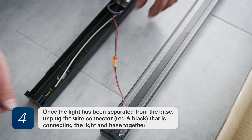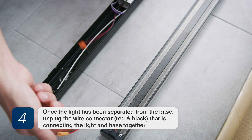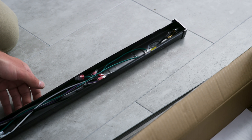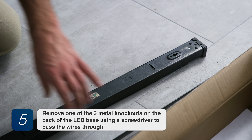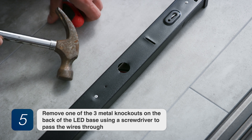Step 4: Once the light has been separated from the base, unplug the wire connector — red and black — that is connecting the light and base together. Step 5: Remove one of the three metal knockouts on the back of the LED base using a screwdriver to pass the wires through.